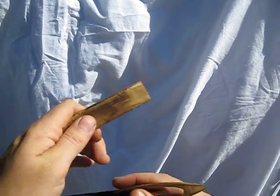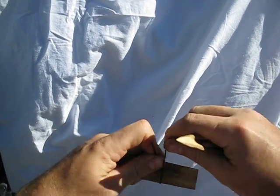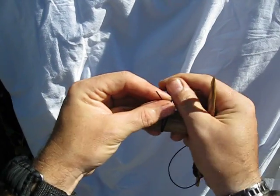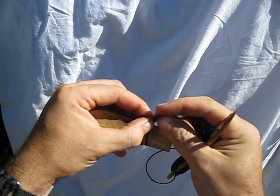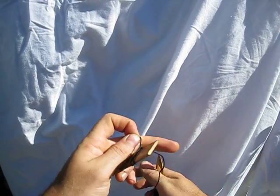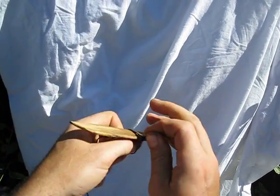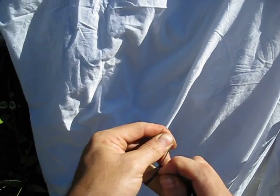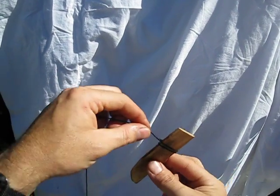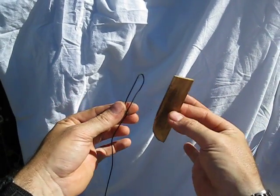So what you want to do is take your mesh gauge, take your cordage, hold it there, wrap one time, two times, and then tie a square knot right here. This isn't going to be a real strong knot and we're going to cut it out later — it just has to get us started. So we have two wraps on the gauge tied in a knot. We just slide that off. Now we have a loop twice the size of our mesh gauge.